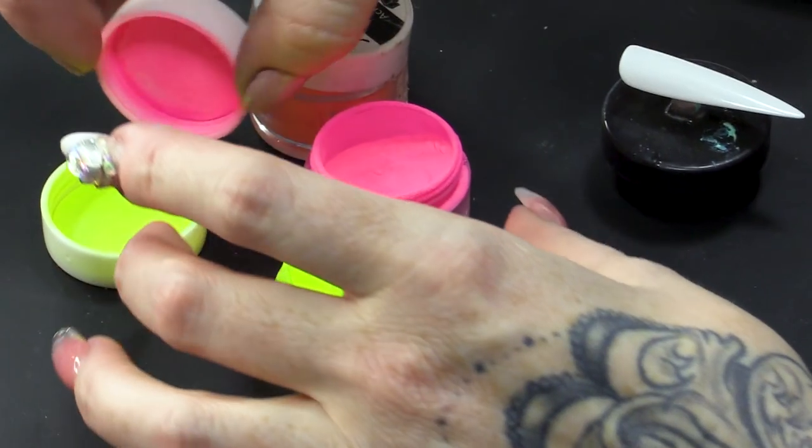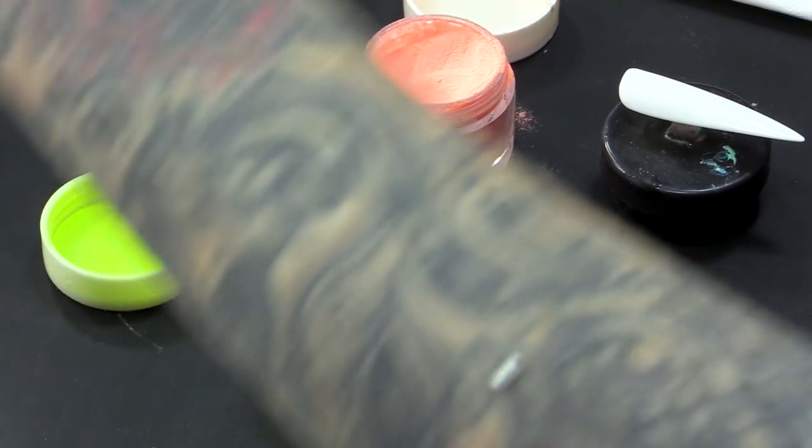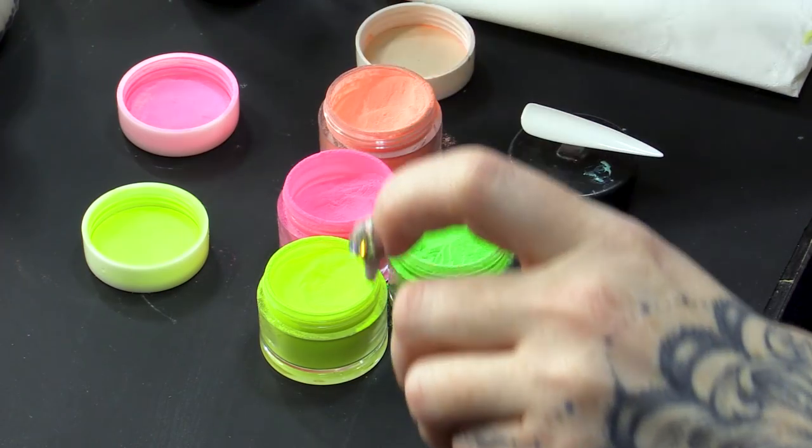Please don't look at my awful nails — they are really bad. Okay, that's the last I want to hear about them. I'm gonna be using all these neon colours: we've got Top Banana, Fantastic Fuchsia, Neon Orange, and Neon Lime Green.